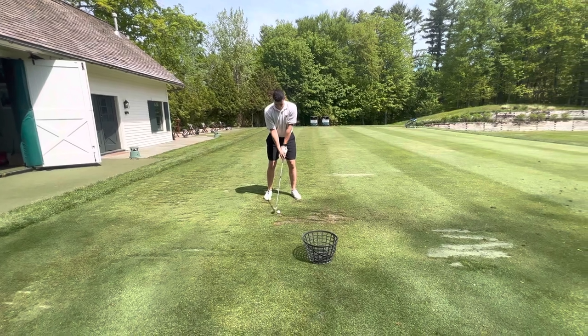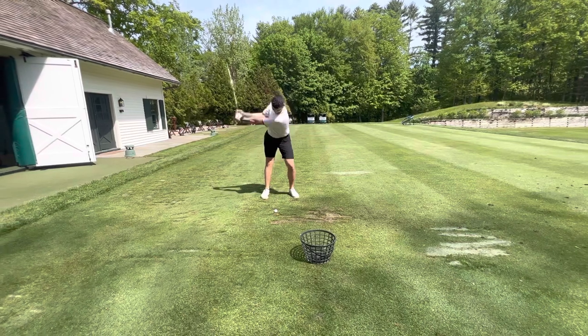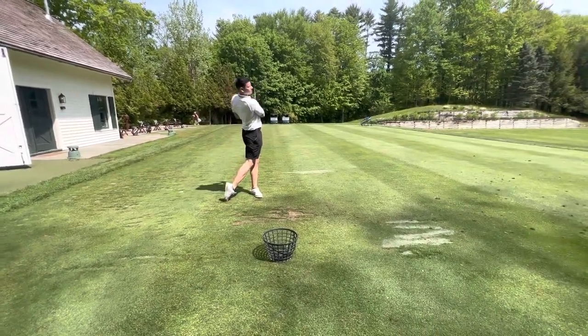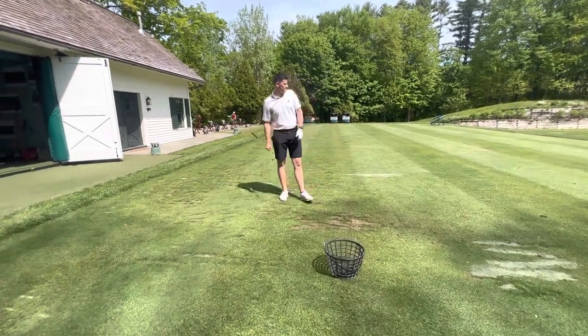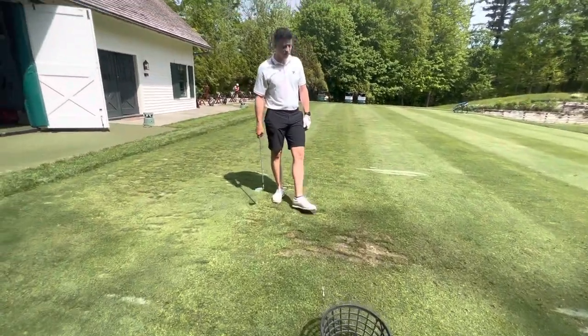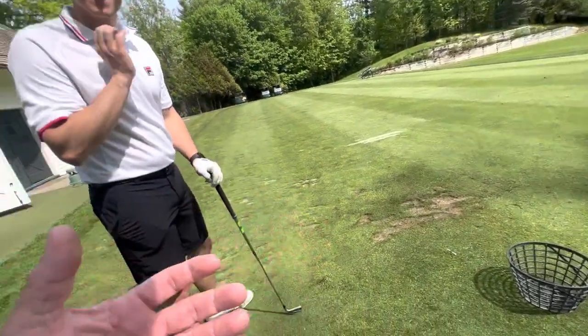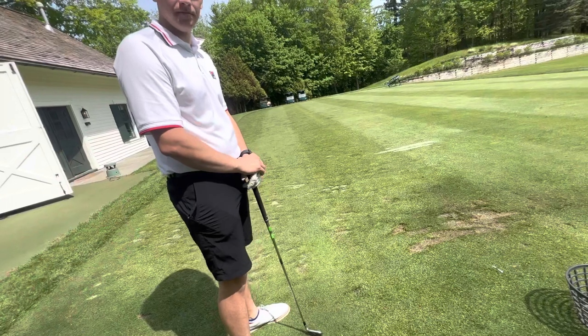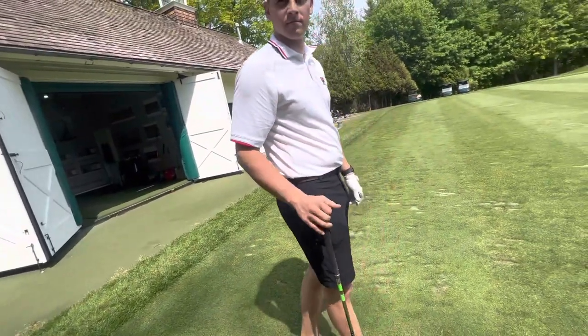Nice big turn, just a normal swing. Let's use your hands. How pure did that feel? Very pure. If we Sherlock Holmes this thing — you started out, you unfortunately probably had these clubs. Were these probably not the first clubs you had? No.